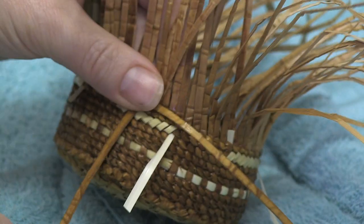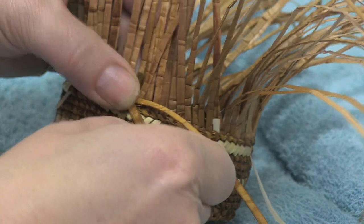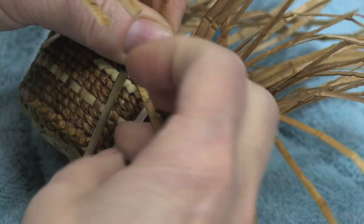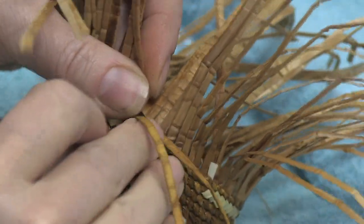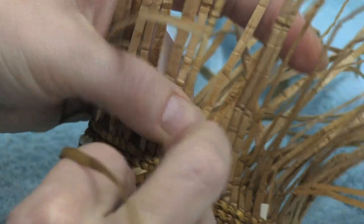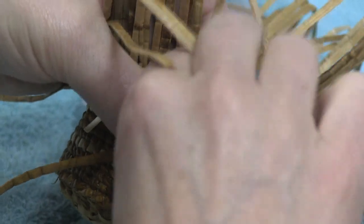Same concept as before, but just with a different material. This is maiden's hair fern. Placing that in the stitch before you begin your design. This is a little bit — it's not as flexible, it's a little bit tougher material than the canary grass, so you just have to get a feel for it. It can split easier, in my experience, or crack, so you just want to be careful and patient with it.